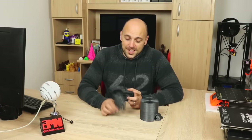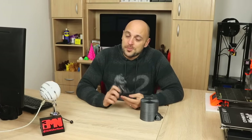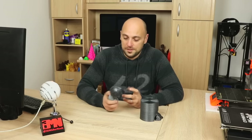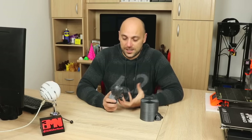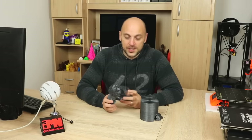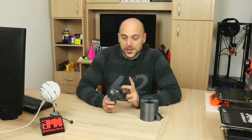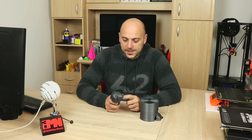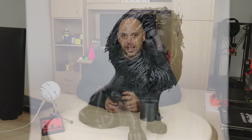Now as you can see, this print turned out pretty great. I absolutely love the design itself. The filament completely sets it off and I love the way it turned out as a whole. However, there are two mistakes that I did in this print. One of them is the overhangs on the belly and the chest of the lion.